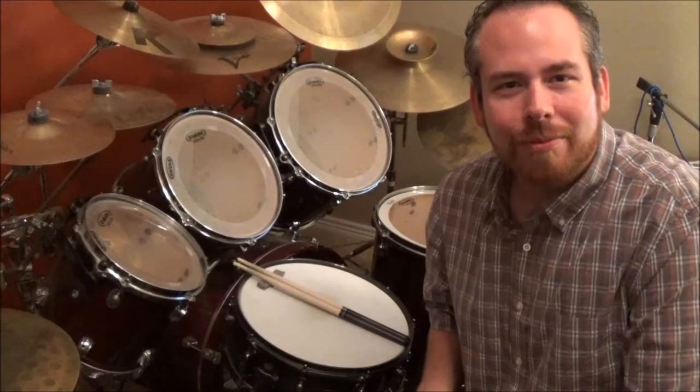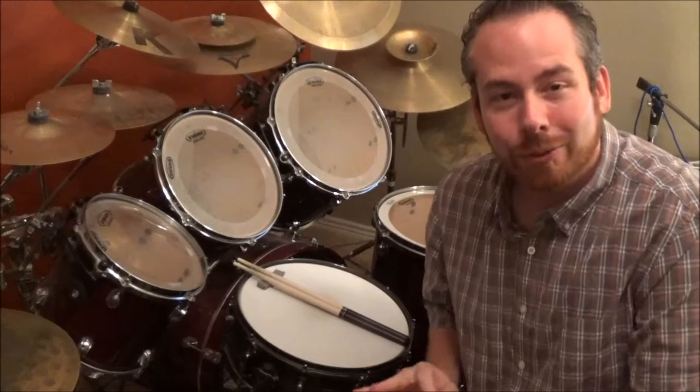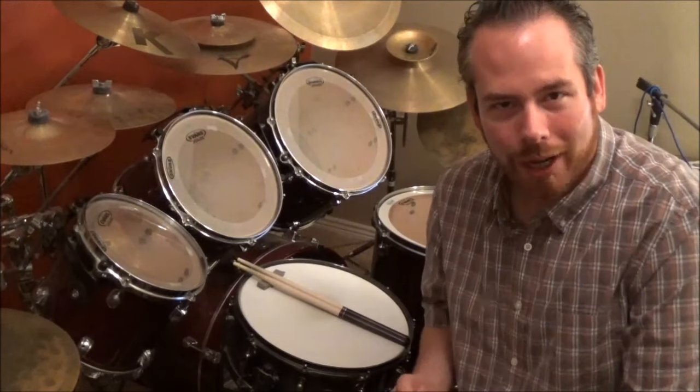Hey, how's it going guys? Jeremy Dunson here with TheDrumProfessor.com and today we're going to be going over how to hold the drumstick and why. Very important to say why to hold it a certain way.